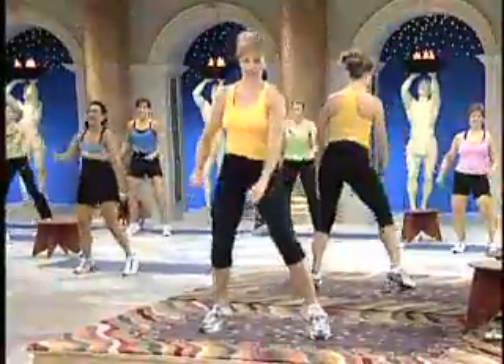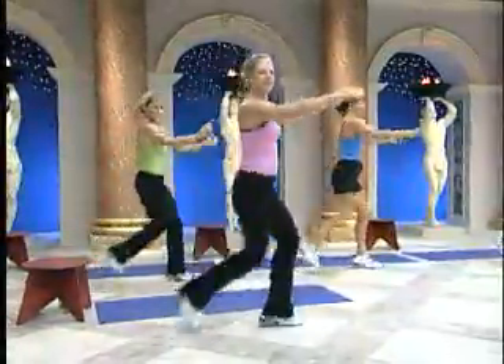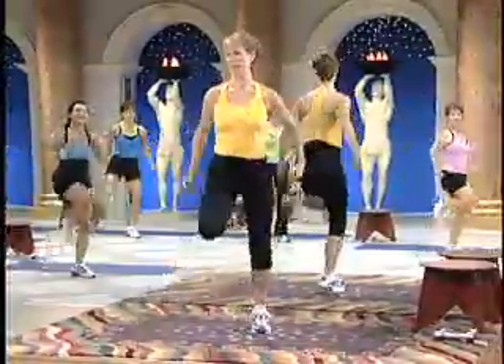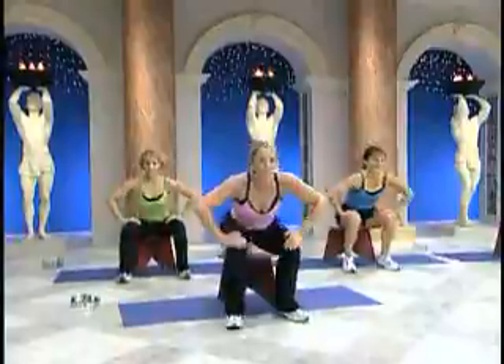Add on — step curl, hips and the knees. Pull. Step curl. Should be called steaming thighs.